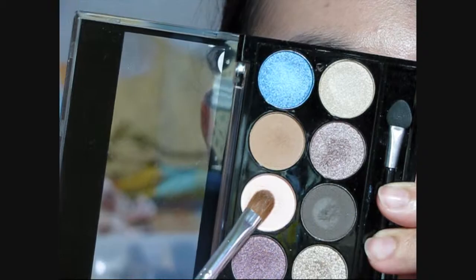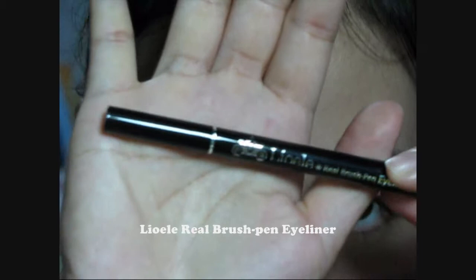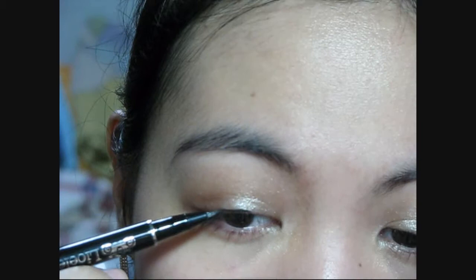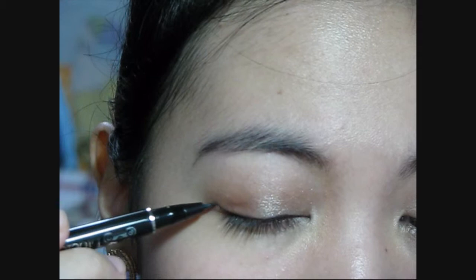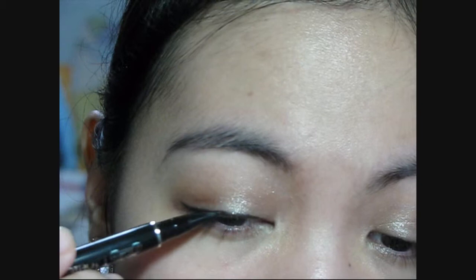This will also serve as a transition color from the highlight on the brow bone to the main lid color. Now I'm going to use this matte cream color to highlight the brow bone and also the tear duct area. Moving on to the eyeliner, line the eyes and make sure to line it as close to the lash line as possible. I find it's easier to gain more control when lining the eyes if you start at the middle then work your way out. Then use the eye and wing at the outer corner, then finish lining the inner part of the eyes.